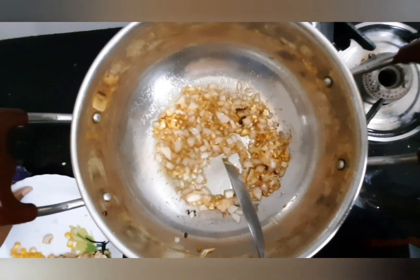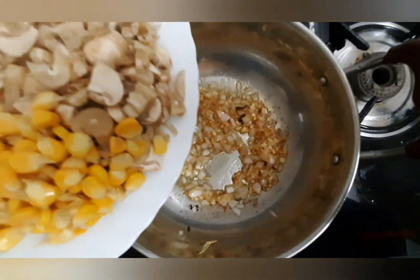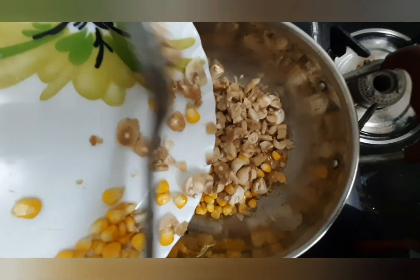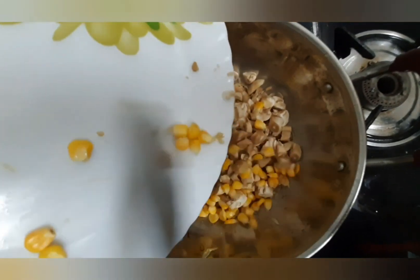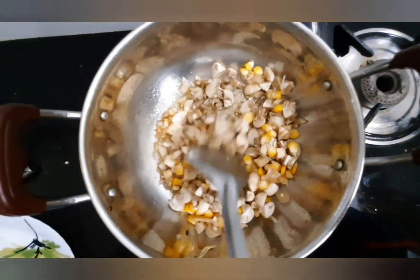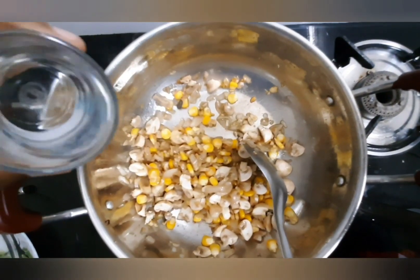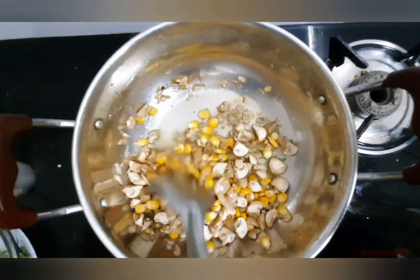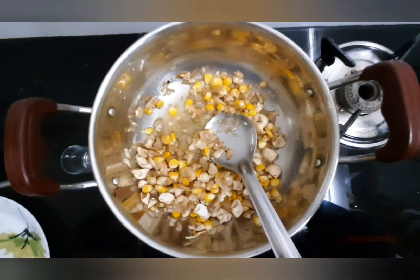Now it's the perfect time to add our mushrooms and corn. I am going to add only half of the mushrooms — the other half I'll make into a paste and use later. Mix it well. Pour 3 to 4 tablespoons of water and cover with a lid to let the mushrooms cook.